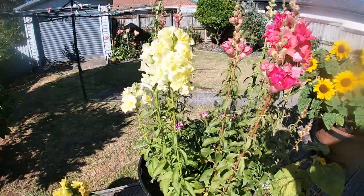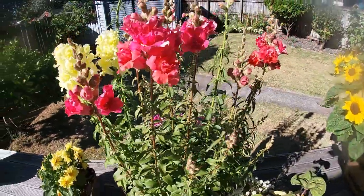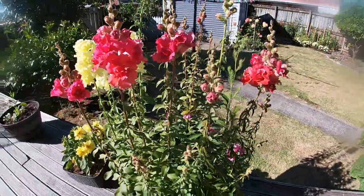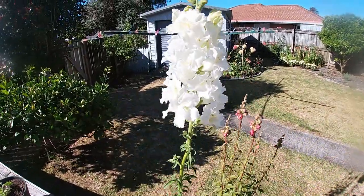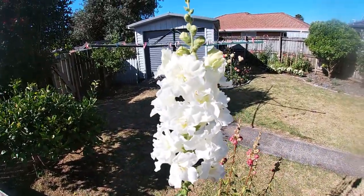Here are my snapdragons that I grew from seed, and they are starting to flower now — just so gorgeous.